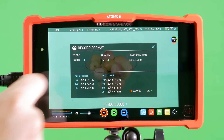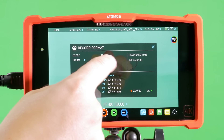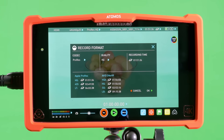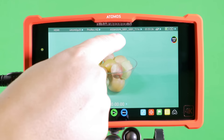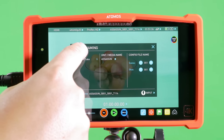You're able to change the codecs and the quality within the codecs — in this example 422, LT, and HQ — and you also get a recording readout for the codec that you're using on the right hand side. The next menu along the top is for the file name, scene, shot, and take, and you're able to amend those within that menu.